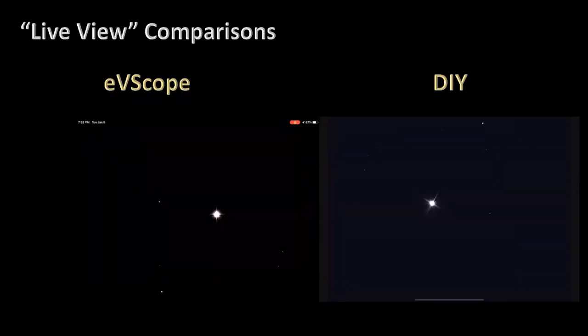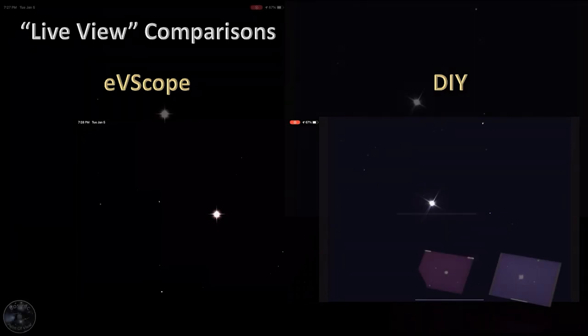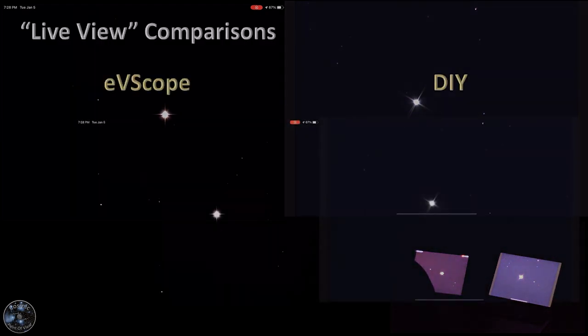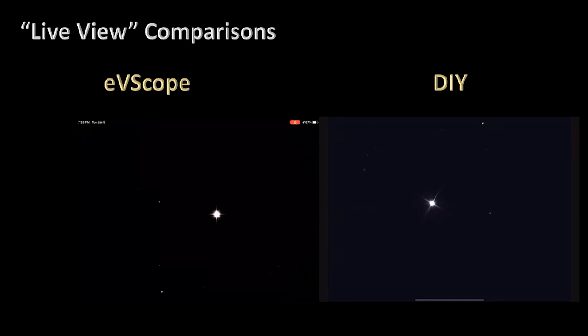My winner here is the iOptron and I'll talk about some additional options. As we go through the next few pages you'll see the comparisons. This is live view — what you're looking at in video mode. With the EV Scope, you'll notice the image seems softer, almost blurry to some degree. Focus was spot on for all of these tests. For the DIY — the iOptron with the ASI Air Pro on the Cometron 114 reflector — it just looked crisper and cleaner. I really liked what I was getting a lot better. Not too much different here in live view mode, don't see anything that makes me strongly prefer one scope over the other.